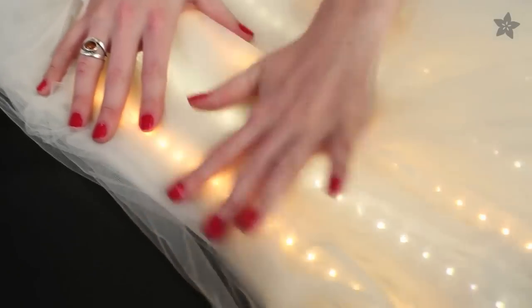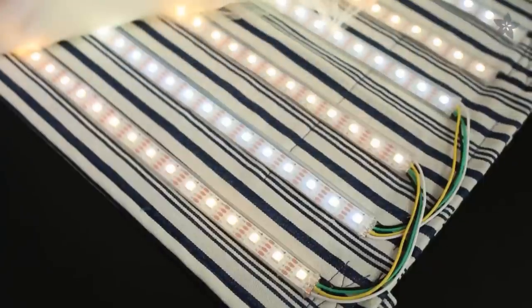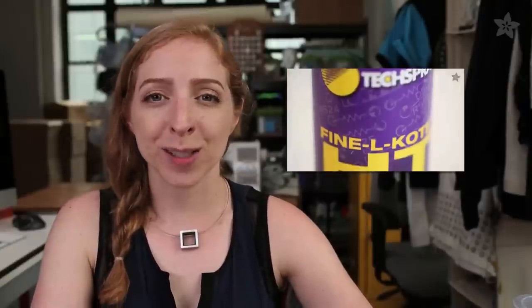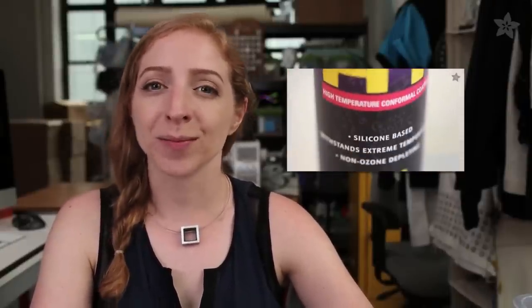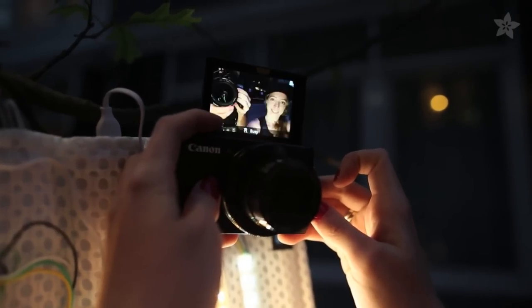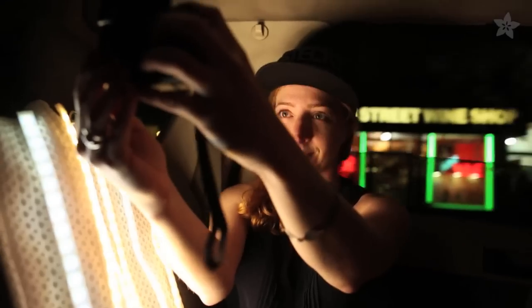While the glue dries, you can make the fabric backing. Use two pieces of denim, canvas, nylon, or whatever thick material you've got. With right sides together, stitch most of the way around the perimeter before turning it right sides out and top-stitching around the edge. You can optionally add D-rings or clasps for easily clipping the light panel to things. Once the glue is dry on your circuit, stitch it in place on the fabric backing. Instead of sewing long continuous runs of thread, stitch and tie off at each location so that if one stitch gets snagged, the whole thing doesn't unravel.